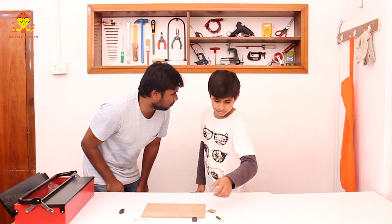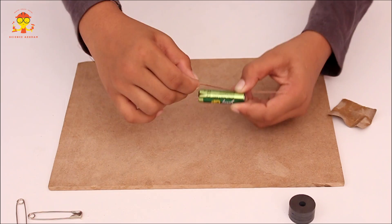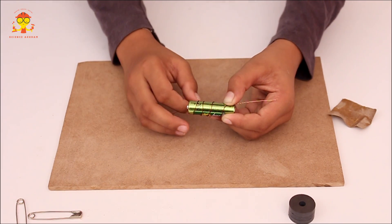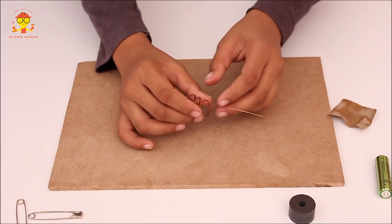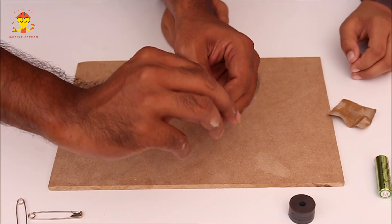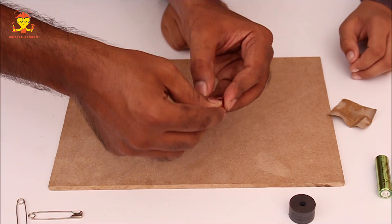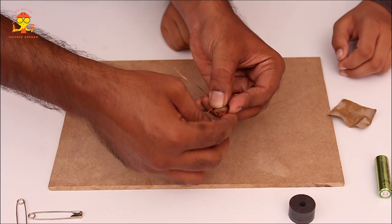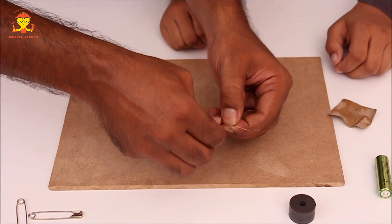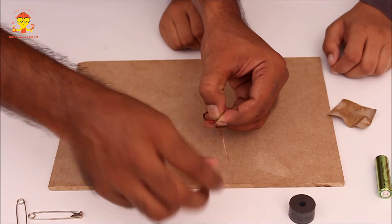The next step is to take the battery and the copper wire and wind the copper wire around the battery about four times. Now take the battery out — the wire should be in the form of a coil. Take one end of the copper wire, put it inside the coil and pull it out. Do this on the other side also — put it inside the loop and pull it out.